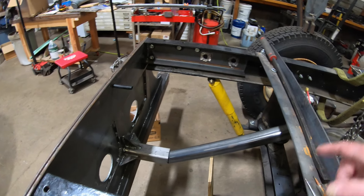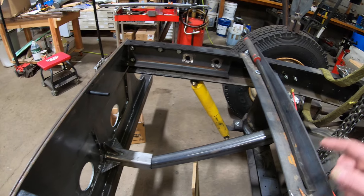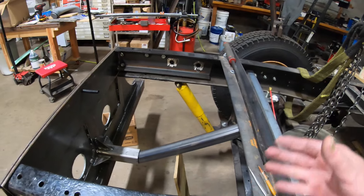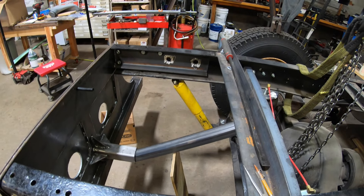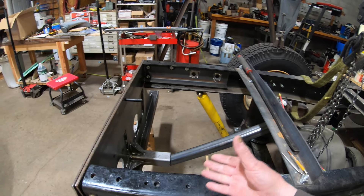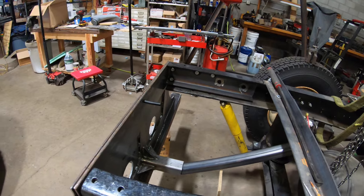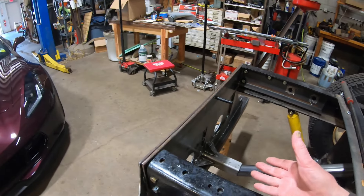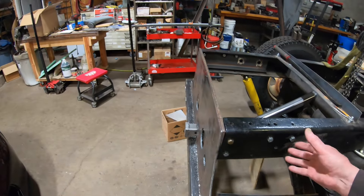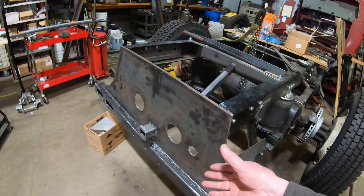There it is. What happens is I just stick that in the end of the tube. Once this is all together, it will be tacked and then welded out in that position, and after that it becomes a rigid part. It braces the receiver on the hitch and also braces the back bumper in case there was an impact.